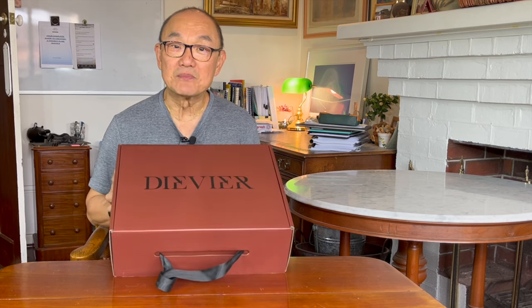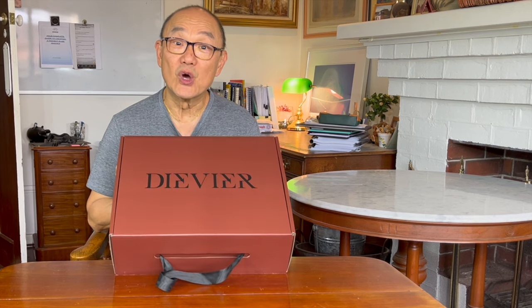G'day, welcome to Bootlosophy and if you're new here, my name is Tech. I acknowledge the traditional custodians of the lands that I'm recording on, the Wadjet people. Today I'm going to unbox this Devier Nomad Boot.